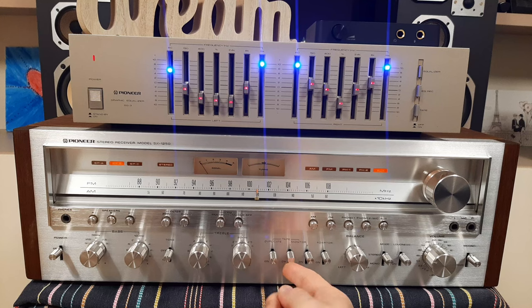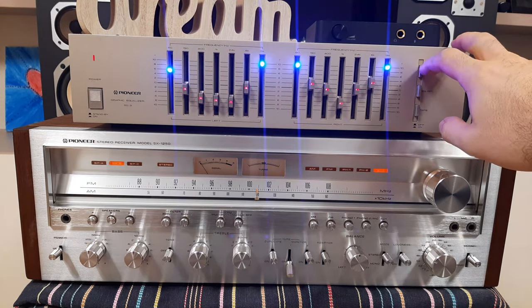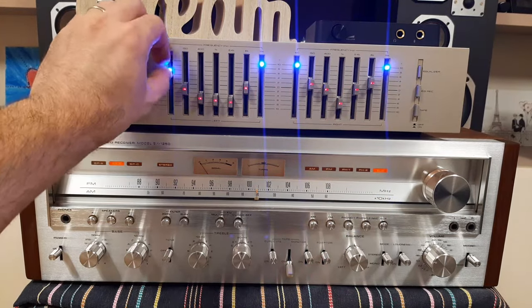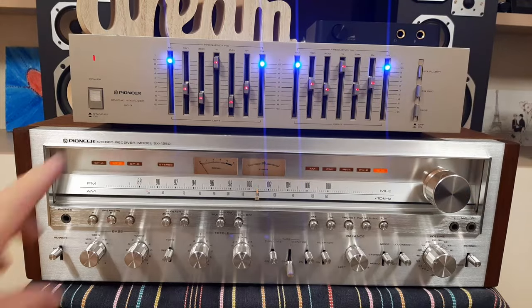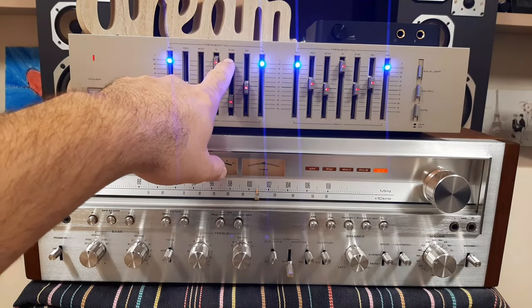You can switch on and off to hear the difference. You can also play with the equalizer controls directly. Now you can adjust them up to how you want with all the settings.